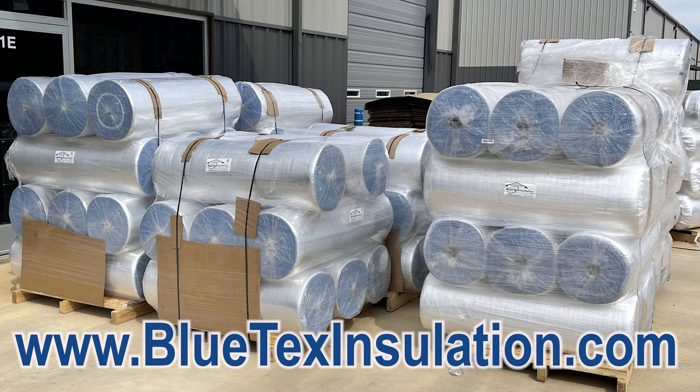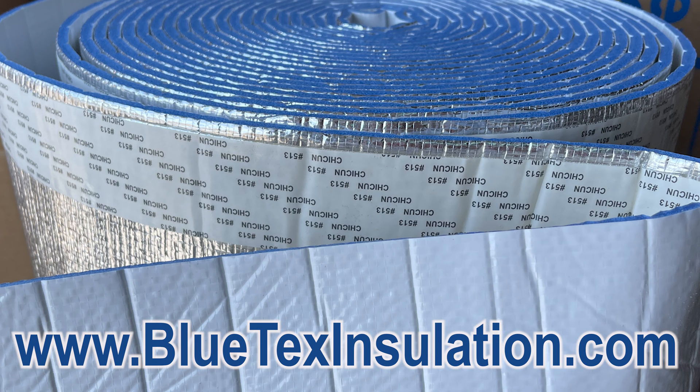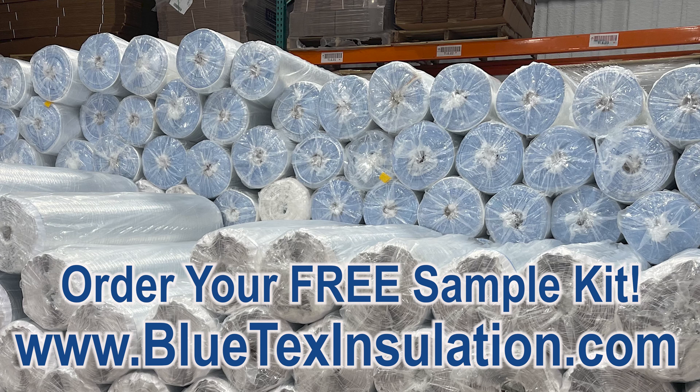For complete installation instructions, visit BlutexInstallation.com. If you have any questions about your application or need help determining how much product you need, give us a call — we do this every day. Be sure to order your free sample kit to compare Blutex insulation products to anything else out there.